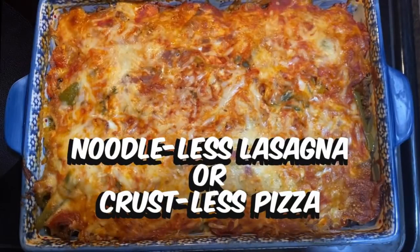Hi everybody, welcome back to my channel! Today we're going to cook another keto dish, or gluten-free dish, whichever you want to call it. We're going to make a noodle-less lasagna, or a crustless pizza.